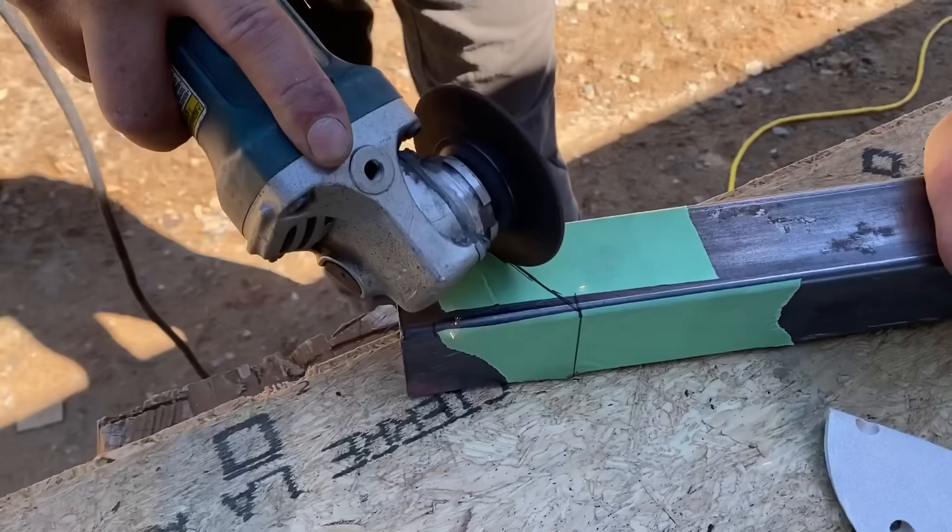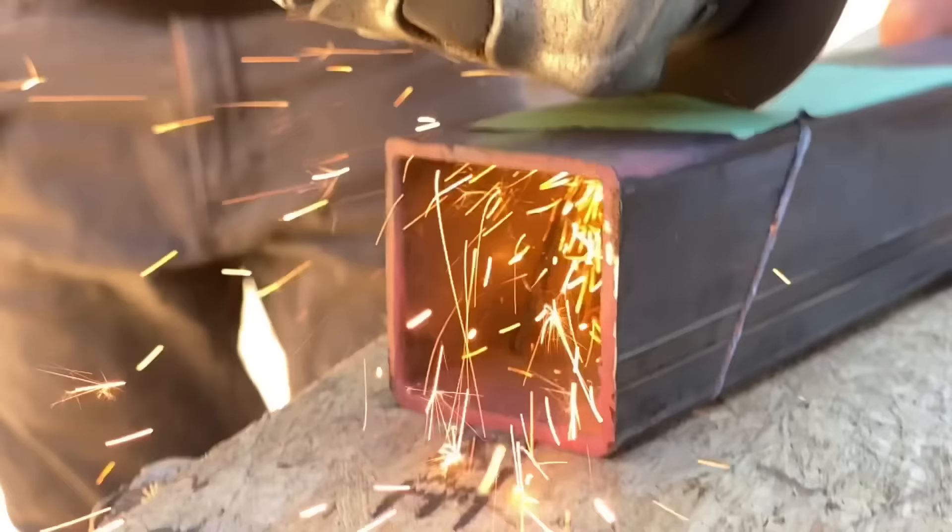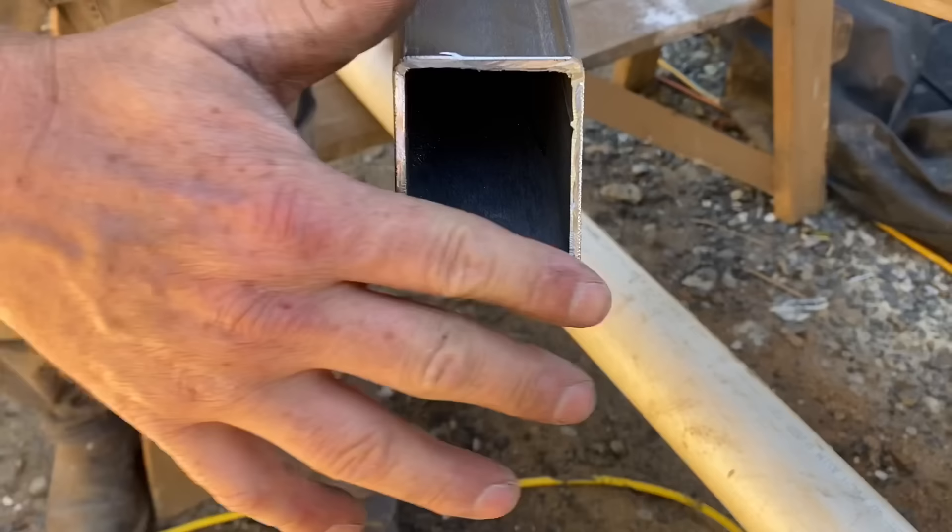Next, we set up our laser level in lock mode to cast a line across these posts at the exact angle of the stair nosings so that we could cut them off all perfectly straight. You could use a string line to do this as well. We then took each post outside and cut them off with a cutoff disc on a grinder at 36.4 degrees exactly.